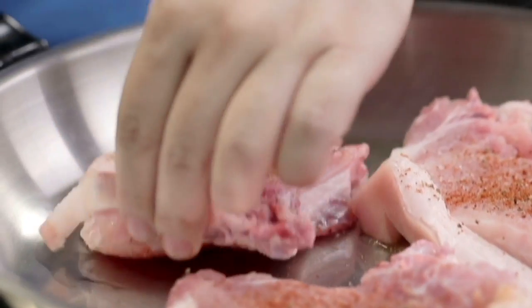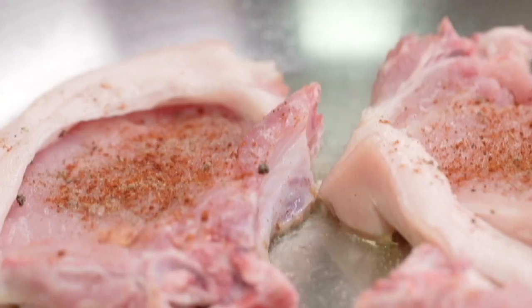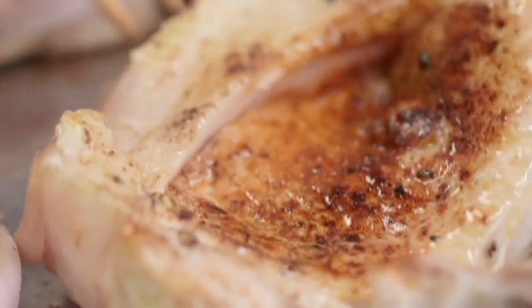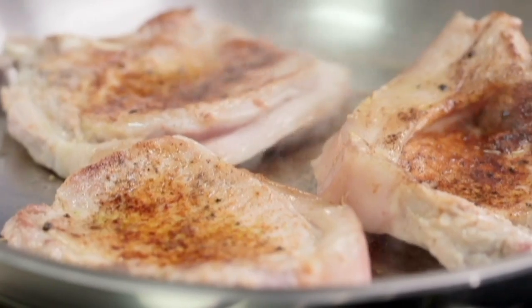So I'm gonna heat up my pan and then we're gonna need a little bit of olive oil. Just leave them be for about one and a half minutes and then we'll flip them over. So I'm gonna let them finish cooking in the oven — five minutes at 200 degrees Celsius.